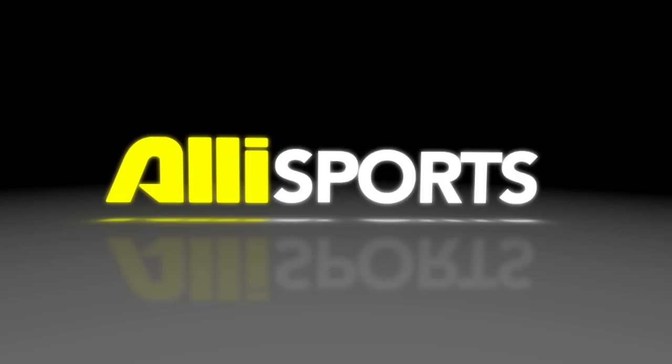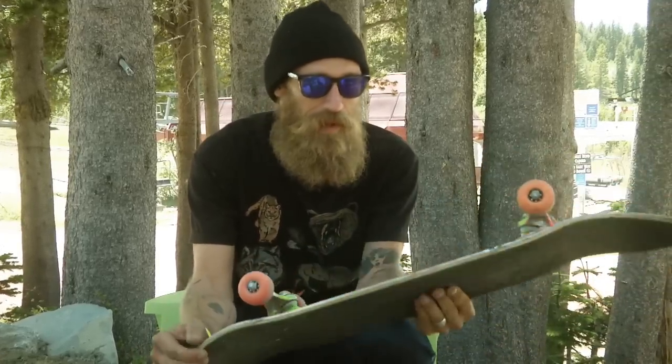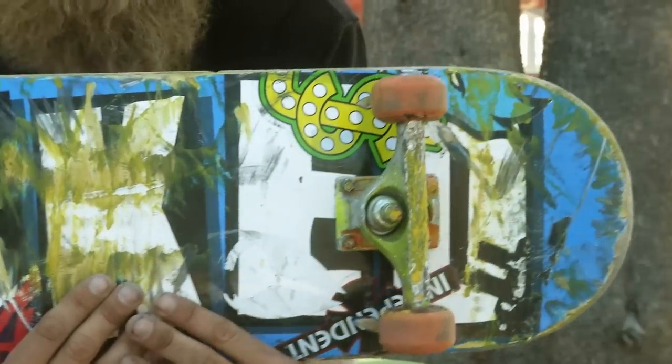Hi, this is Brian Hansen and this is my setup. I'm riding a Baker baked blue board right now. I usually ride Death Wish boards, but I try to act like I'm on Baker so sometimes I'm riding Baker boards — but they're both amazing, you should go get one.